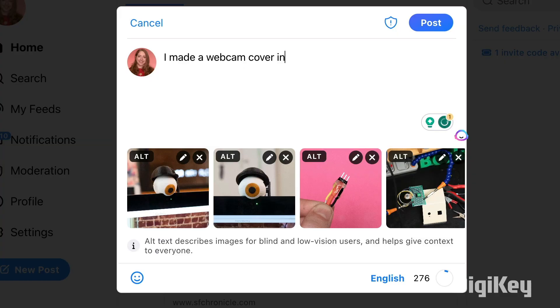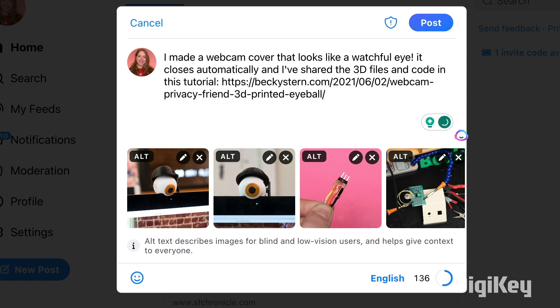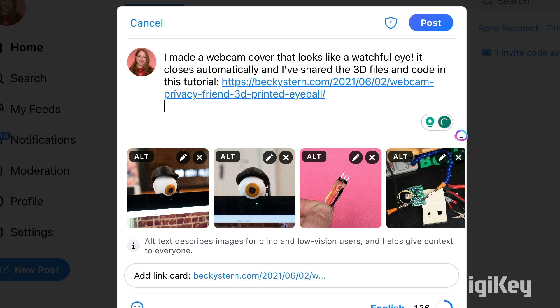Once your project is up on the Internet, share it with your networks. Post on social media and tell your friends what you're up to. Send your project documentation to sites that write about the relevant topics. To make it as easy as possible for folks to share, provide a concise project summary and example social media text, as well as an image or a link to an easily shareable video.